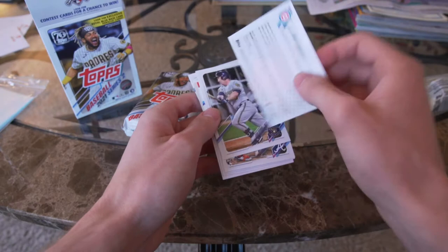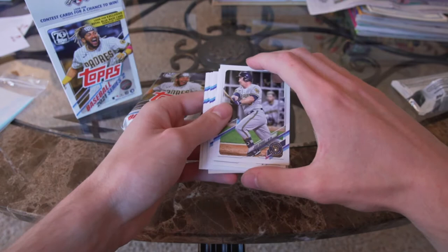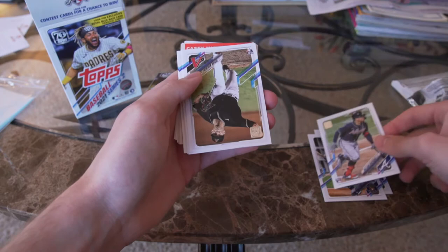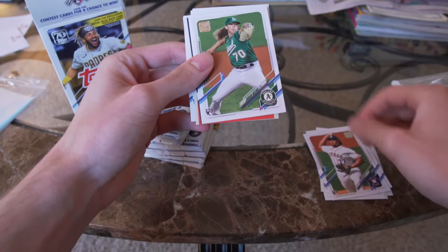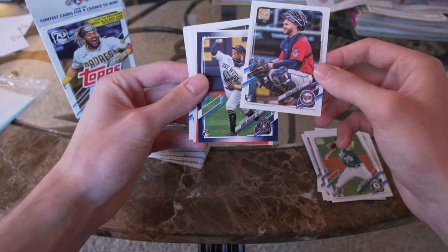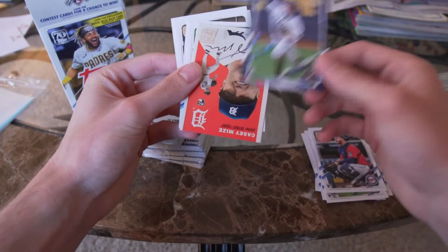Our first player is Brailyn Marquez, pitcher for the Cubs. I'm not going to say everyone's name because there are 99 cards — we're just going to get through these base cards. William Contreras for the Braves, Taylor Widener, Luis Garcia, Jordan Weems. We're getting quite a bit of rookies to start off. Ryan Jeffers for the Twins, and right here's one of those blue parallels we're talking about, plus Mark Mathias — another rookie.